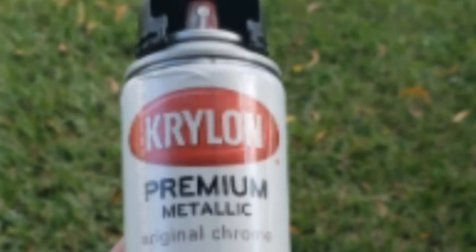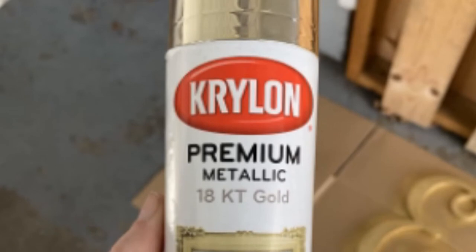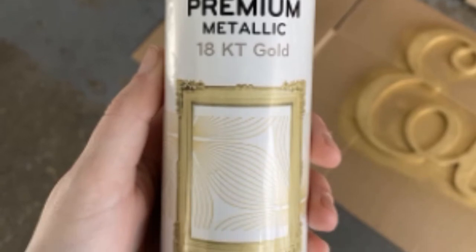The paint does not produce a mirror finish. Also, the nozzle may splatter and drip paint, causing it to spray unevenly. There have been some complaints that it does not dry as quickly as advertised and may start peeling off over time. In addition, the paint may discolor if you touch it with your fingertips.